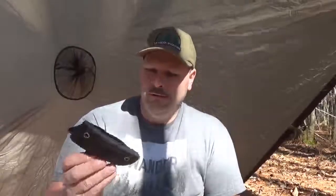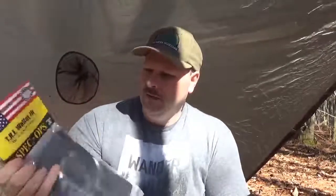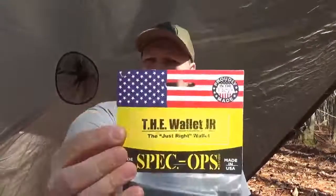This wallet has been in the ambulance, fire trucks, and 18-wheelers — used and abused, thrown around — and it's still held up. It looks used, but there are no tears, no rips. It's just a high-quality wallet. I've never really done a wallet review before, but I highly recommend Spec Ops brand — made in the USA.